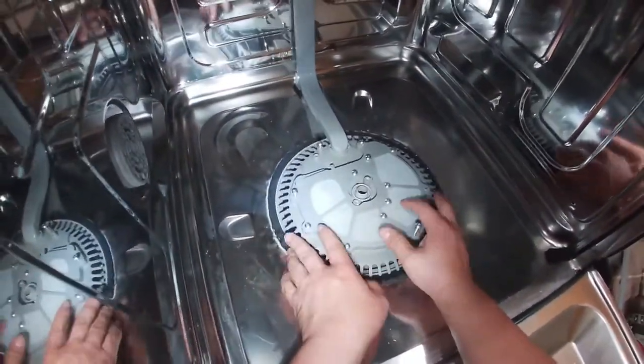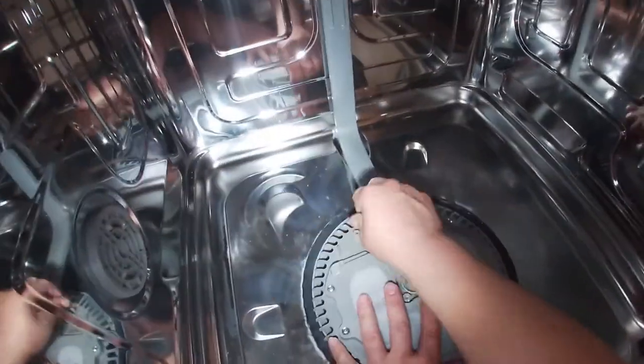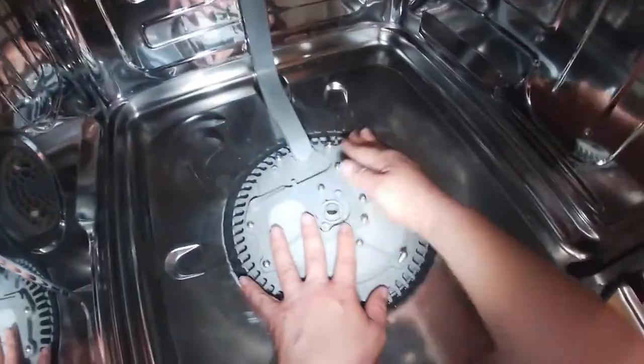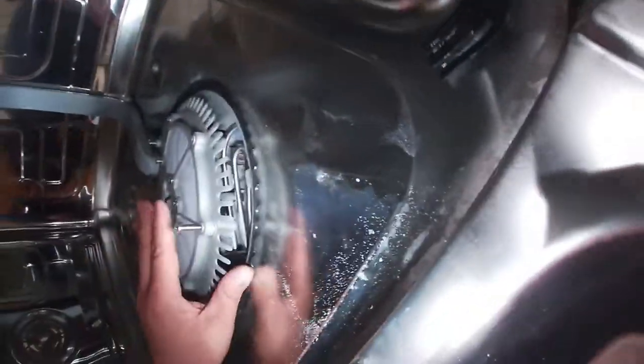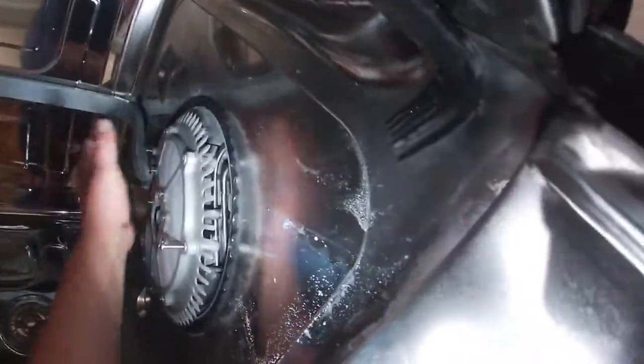The fact that it wasn't draining was because that little piece was broken and got stuck in the drain line housing. After you replace that little piece, go ahead and put everything back like it was.